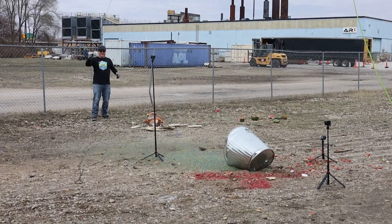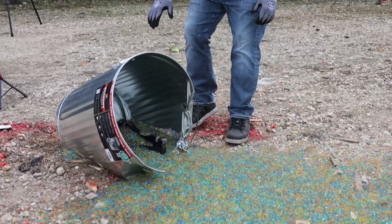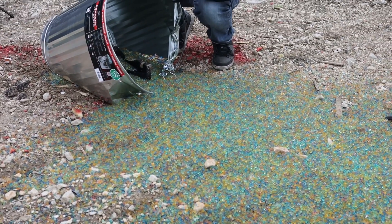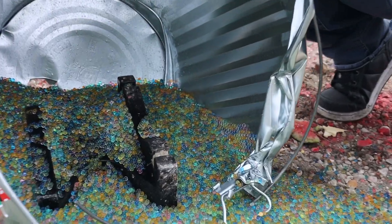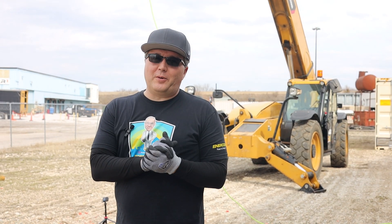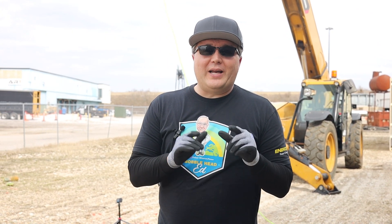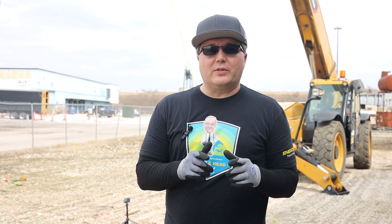Whoa! Look at that chaos — that's crazy. This garbage can didn't even stand a chance. So we just got through the garbage can of Orbeez. That went everywhere. I can't wait to see the footage on that in slow motion — that's going to be fun. But now we're coming to the final event. What we really came to test is those enclosures. So we're lining up with the fiberglass enclosure first. Let's see how that handles the anvil.